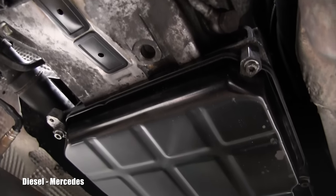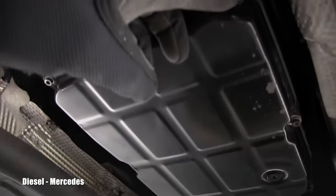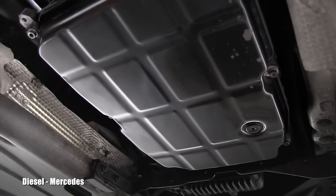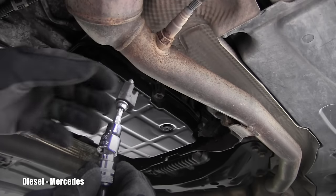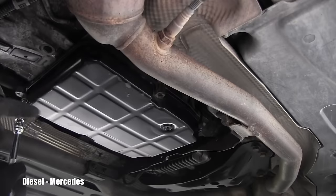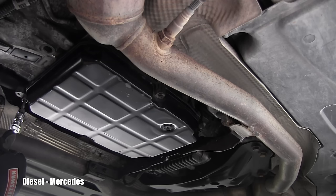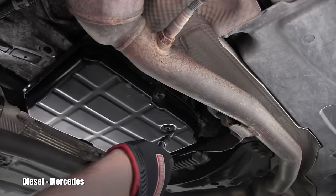I brought my oil catching pan and cleaned as much as possible around the transmission oil pan. I will start removing the six bolts which are holding the pan to the transmission — you use the tool T30. Here you can see the bolt coming off, and I can already see that somebody over-tightened them, because the torque for these bolts is only 8 Newton meters.